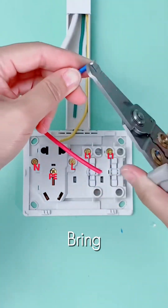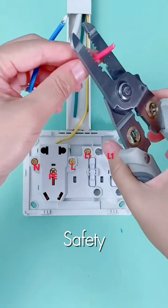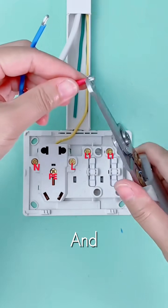long-lasting connection. We bring in the yellow-green ground for safety, the neutral blue, and the live red.